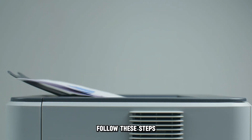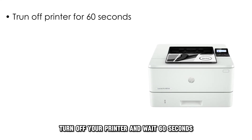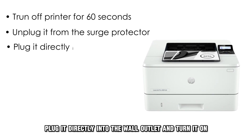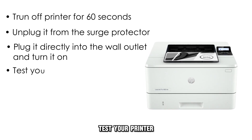Follow these steps if you're using a surge protector or power strip. Turn off your printer and wait 60 seconds. Unplug it from the surge protector, plug it directly into the wall outlet, and turn it on. Test your printer.